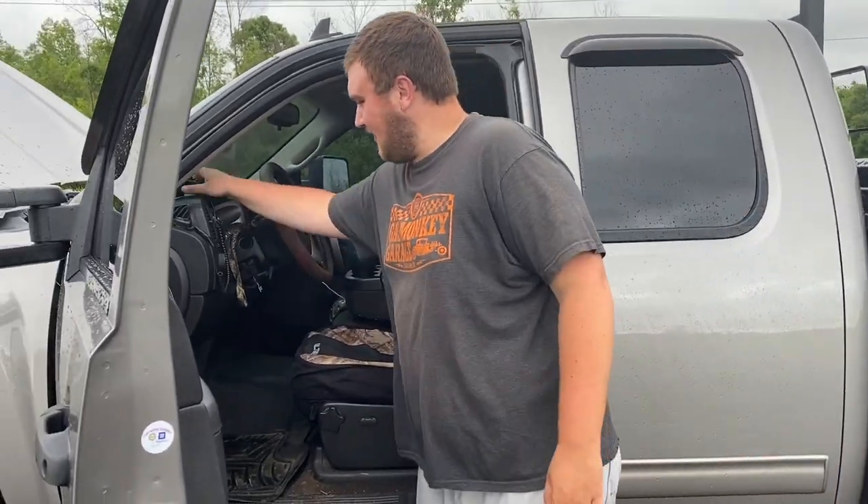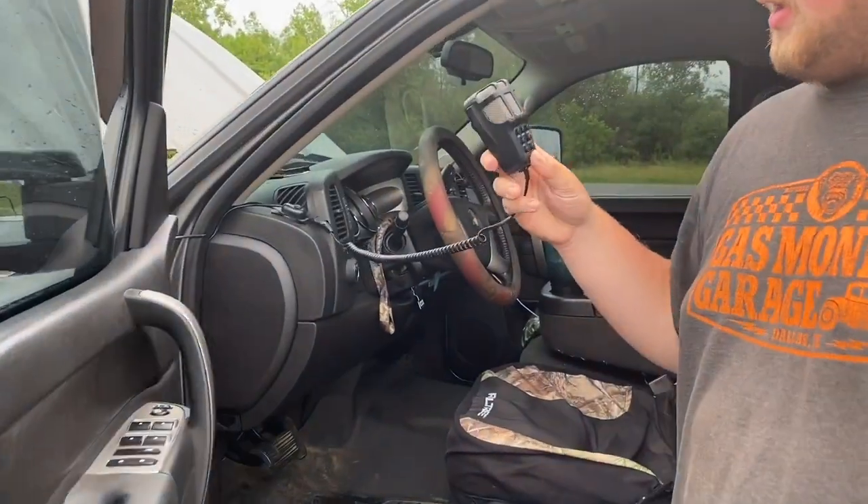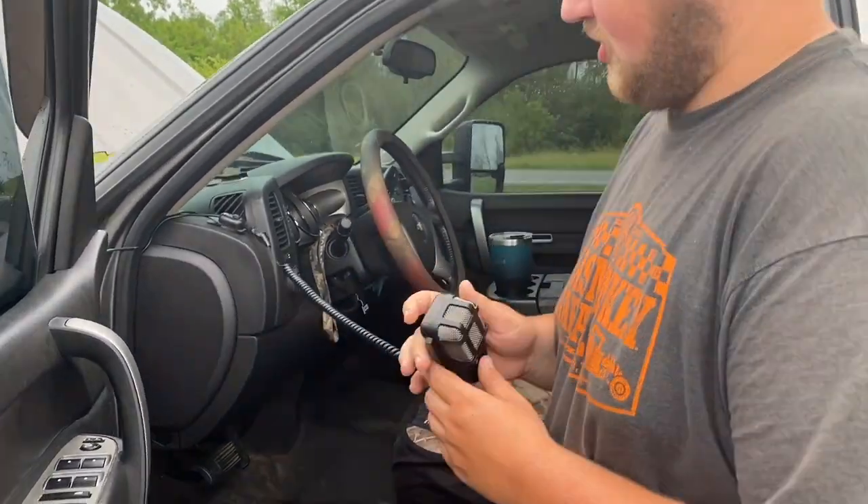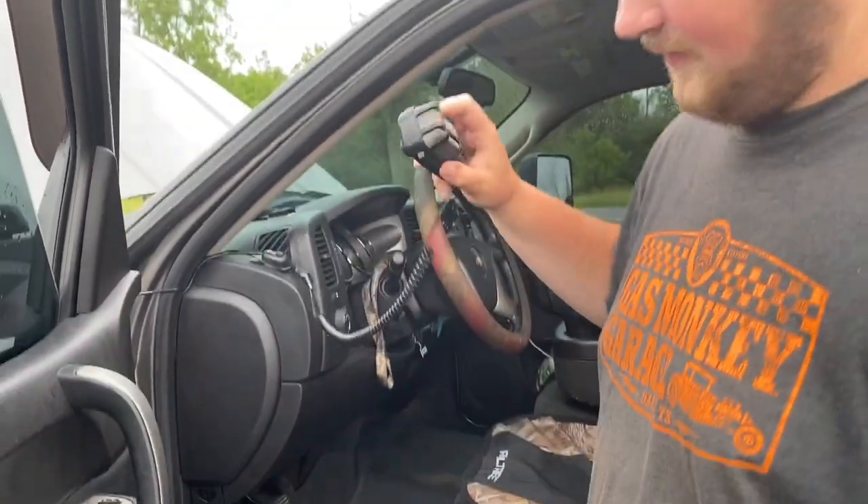What's going on guys, Bow Tie Brem here once again. Today I'm going to be doing a little review on the best PA system for your truck. Let's go take a look. This is the eBay special — I'm going to call it the $17 speaker PA system. What it is, is it's just a microphone.